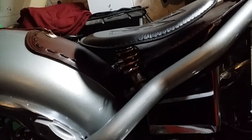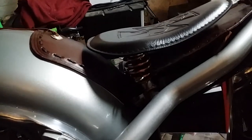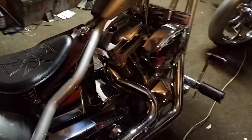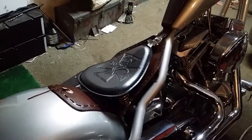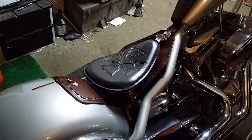I'll actually be sitting on the back of the seat and partially on that rear fender bib, so that gives me more leg room and I can have my leg stretched out — in true chopper etiquette.